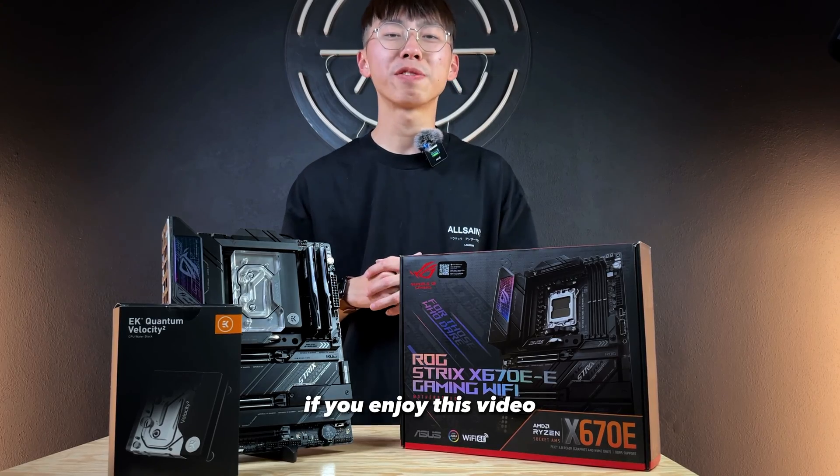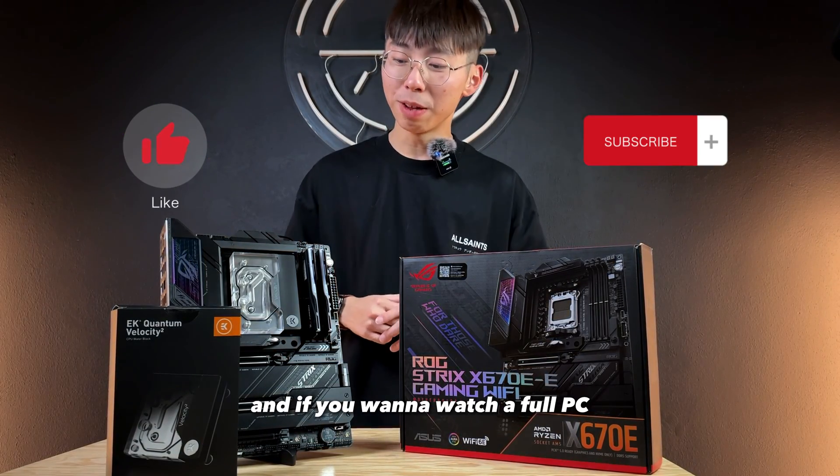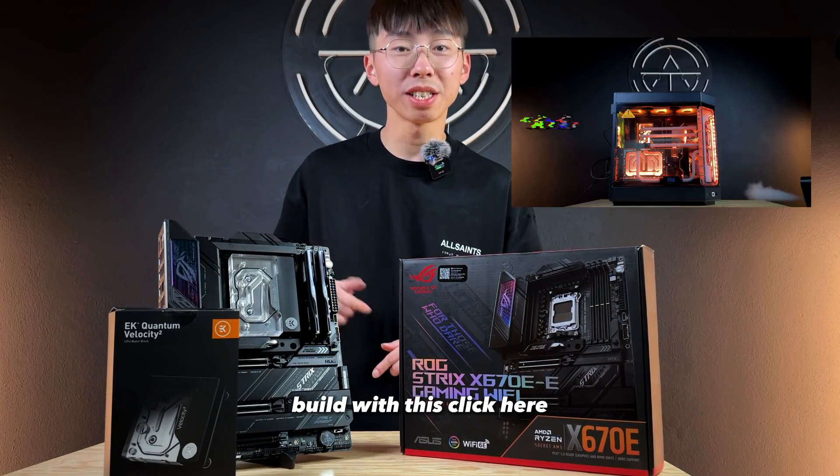Thank you guys so much for watching. If you enjoyed this video, be sure to like and subscribe. And if you wanna watch a full PC build with this, click here.